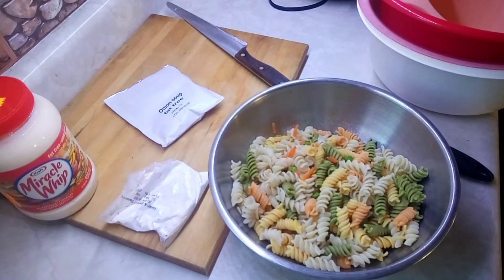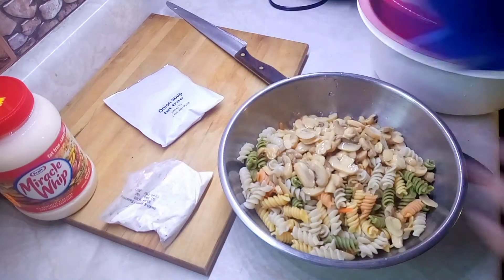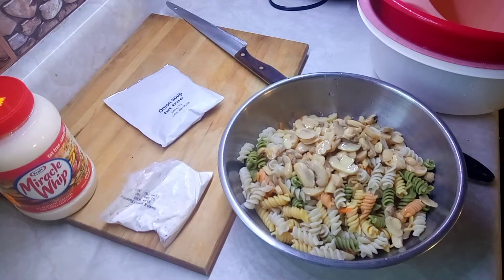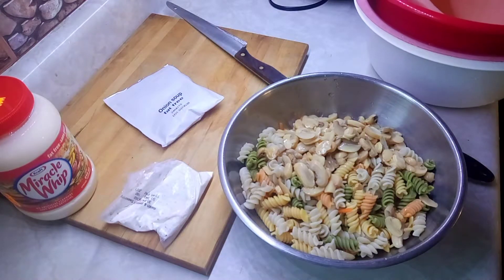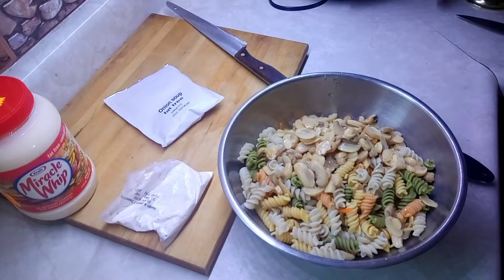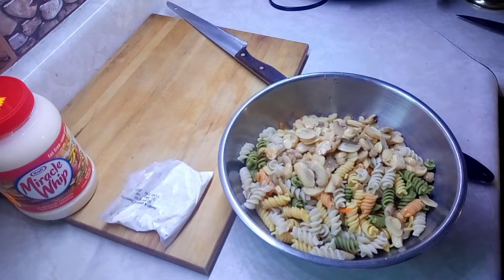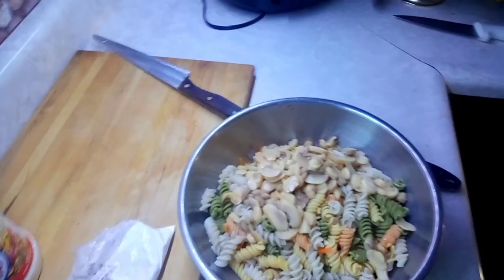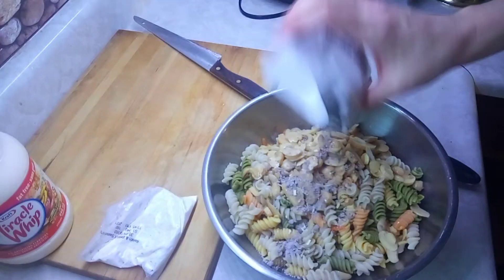All right, back to the show — those are strained, so put them in here. You can use fresh mushrooms but I don't keep fresh mushrooms in the house because they don't last — by the time I make them I could only use them the same day, so I prefer canned ones. It's a very easy recipe — I think it's easy because I'm just making it up as I go.